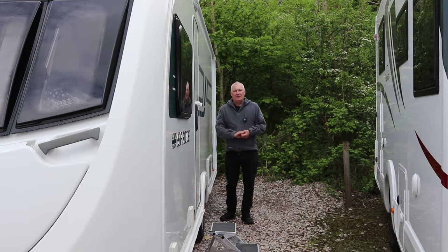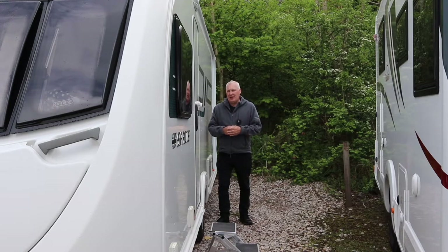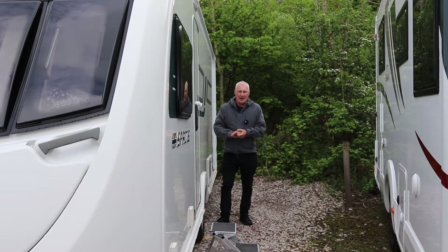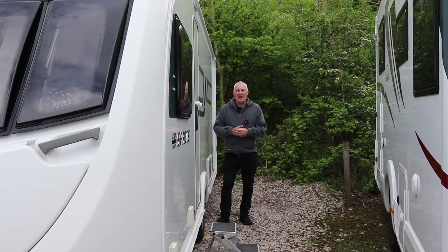Hi everyone, welcome back to the channel. Today we are going to be doing a repair to the caravan. This can be quite a common fault on Swift caravans, no matter whether you've bought a Sprite or a top of the range - they're all built more or less the same way in terms of the plumbing, which is what we're going to be talking about. Let's go inside and I'll show you what the problem is and how I fixed it.